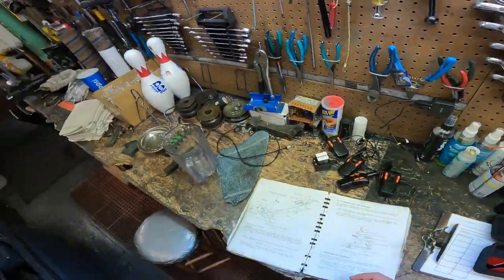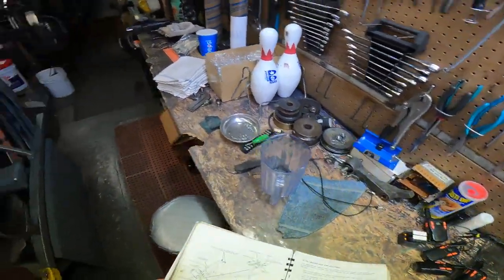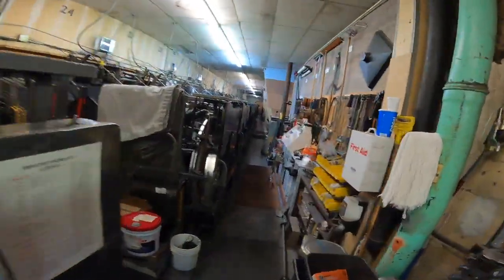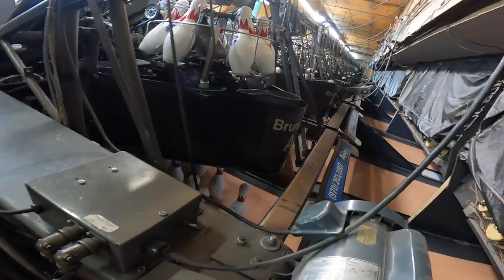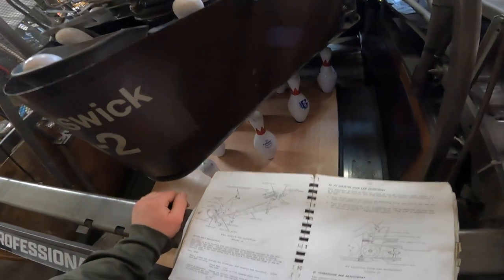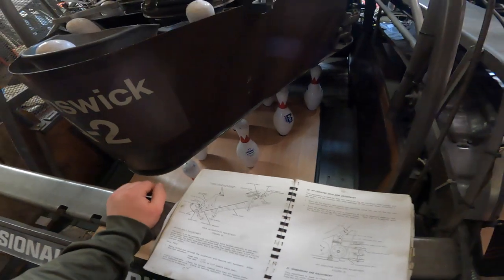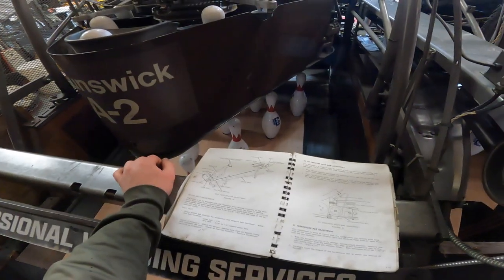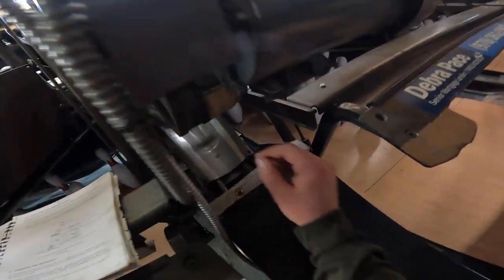The next thing you're going to do is the belt for the motor, which is up front on the accelerator. The motor is to be mounted with mounting bolts. Adjust the motor belt by moving the motor or adding shims under the motor base as required to make the motor belt track three sixteenths from the edge of the motor pulley and three sixteenths from the edge of the accelerator pulley.